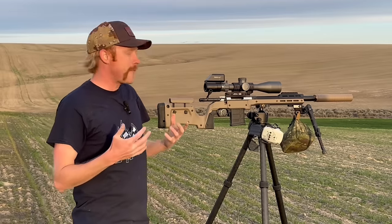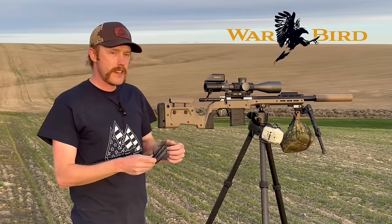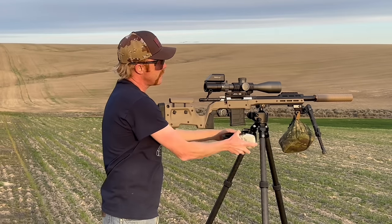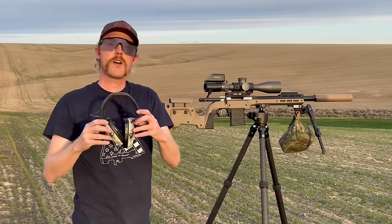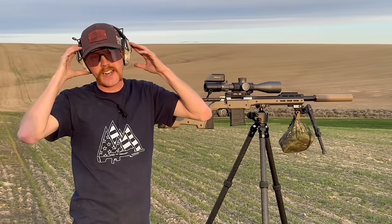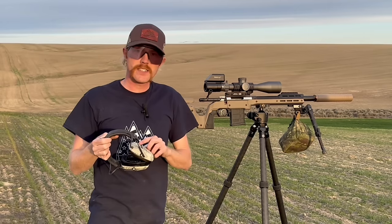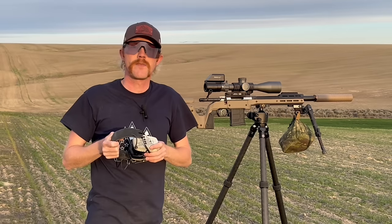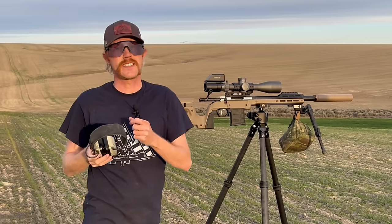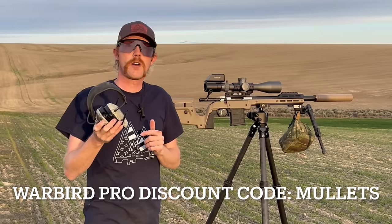This is my first opportunity to help you out as a viewer. There's a new company called Warbird Pro, and they are bringing to market some new eye protection as well as some new electronic ears — the Warbird Pro Intrepid Rechargeable Ear Protection. It's got volume controls on the side and a power button. What I like most is that it is rechargeable, so if you forget to turn them off before your next range trip, you can just charge them up and you're good to go. I have my first link with a discount — use code MULLETS for 10% off your Warbird Pro purchase.